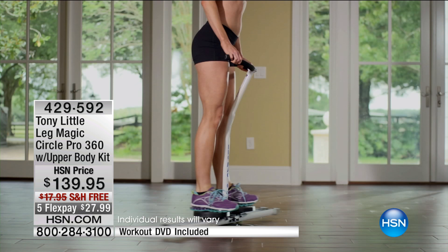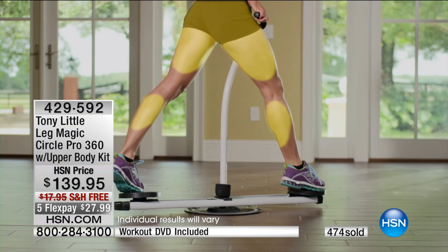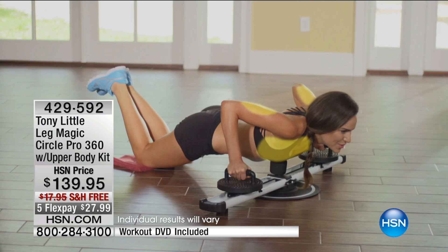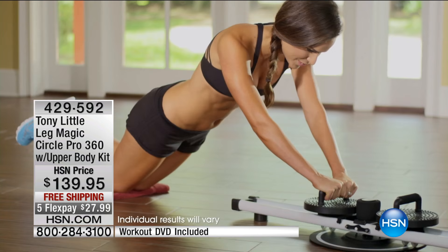I wish we had 5,000 but we don't. When you have something that is exactly its name — Leg Magic Circle Pro — it's not a one-thing machine. You can do your chest, your shoulders, your triceps, your abs, your back. So you can switch it for everything you want.